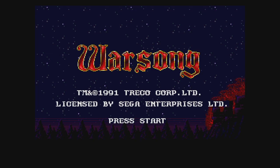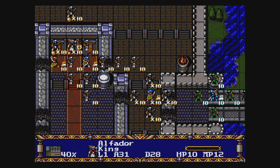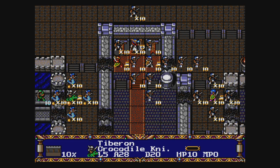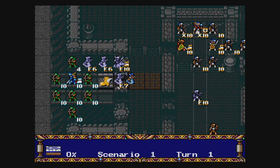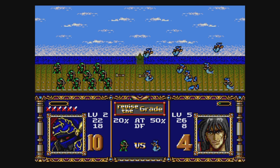Finally, Warsong — known as Langrisser in Japan — is another great strategy RPG, though visually it's more of a cluttered mess than the Shining Force games. It's still awesome though. The Genesis Mini 2 is a great device for lovers of strategy RPGs because it has three great ones here.